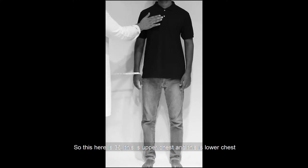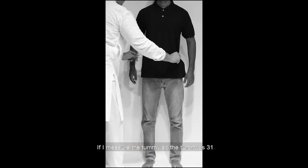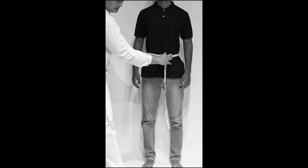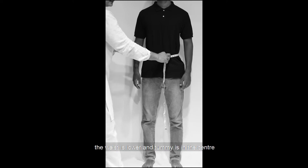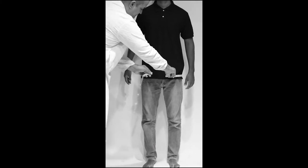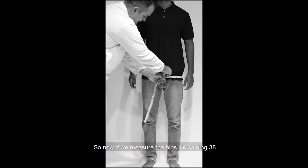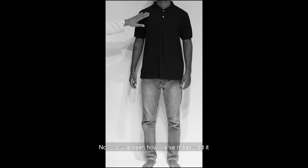Now coming on the next part — tummy پر آئیے۔ ان کی tummy measure کر رہا ہوں تو his tummy is coming 31. We need tummy for sherwani or for shalwar kurta۔ ہمیں waist کی ضرورت نہیں؛ waist ان کی 29 کی ہوگی لیکن waist نیچے سے نہیں پی جاتی، tummy سے لی جاتی ہے۔ اچھا، hip کی طرف آتے ہیں — make sure کہ پیچھے کوئی wallet نہ ہو، کوئی سامان نہ ہو۔ پیر ملا ہو اور hip is coming 38۔